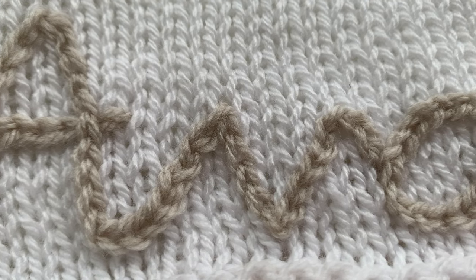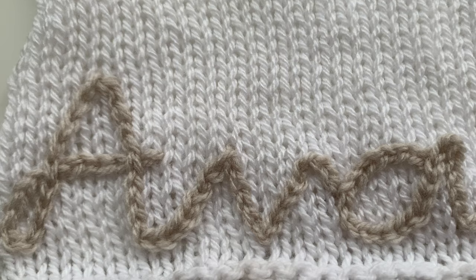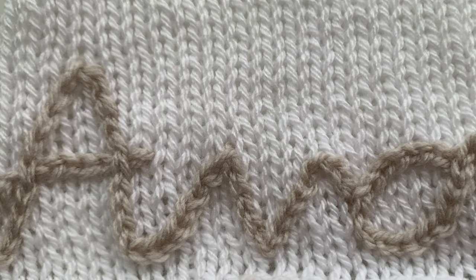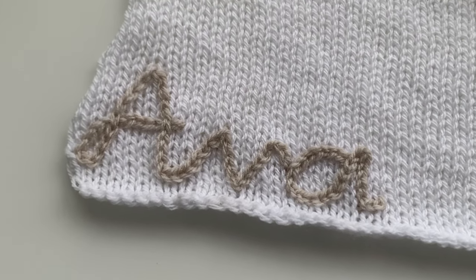If you like this video please like and subscribe to my channel if you haven't already. If you like these sort of techniques, there's another video here on how to put a monogram on the front of a baby sweater, which is really sweet, but that's using a chain stitch with a darning needle — so that's worth a watch as well. I'll see you there.